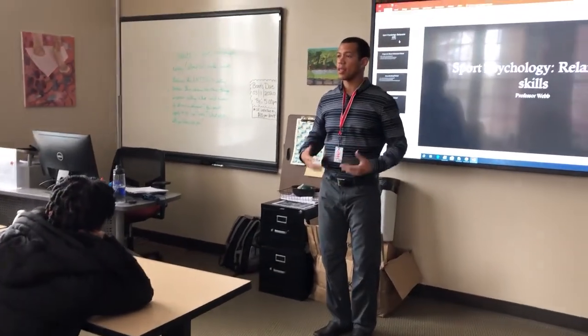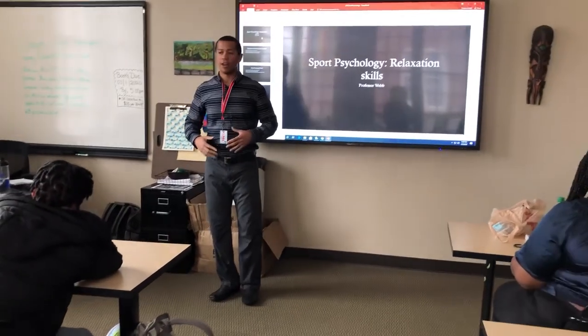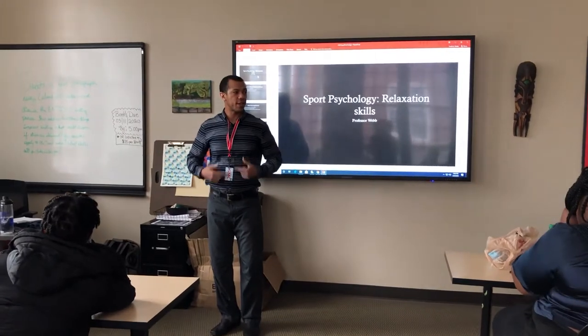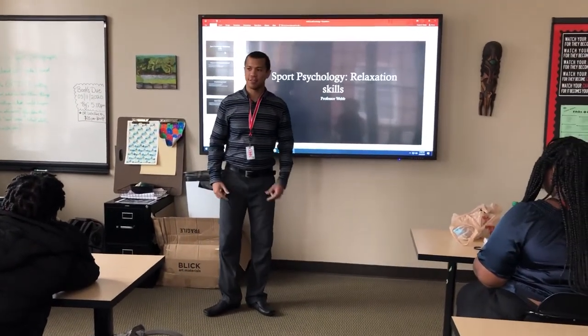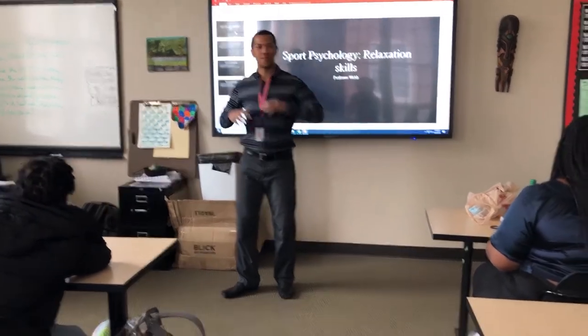Next, take a deep breath in. Relax. Now next — take a deep breath in, flex your stomach muscles. Two, three, four, five, relax.